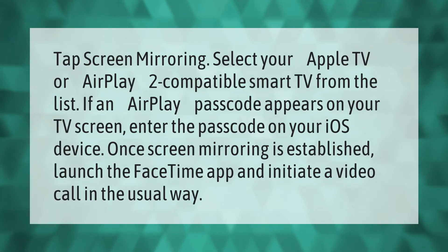Tap screen mirroring and select your Apple TV or AirPlay 2 compatible smart TV from the list. If an AirPlay passcode appears on your TV screen, enter the passcode on your iOS device.